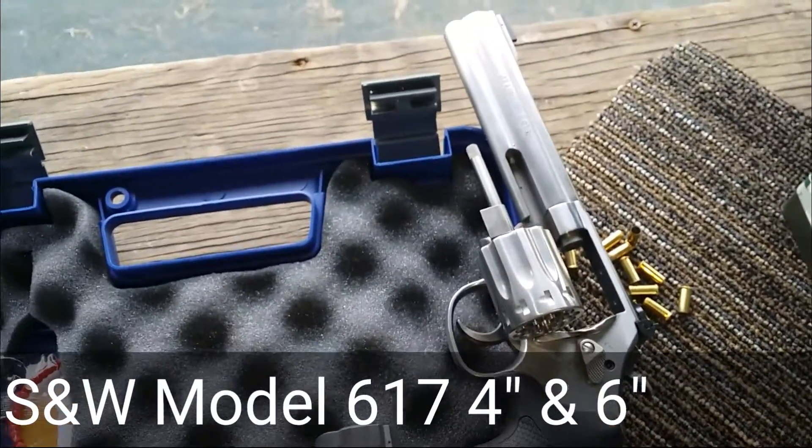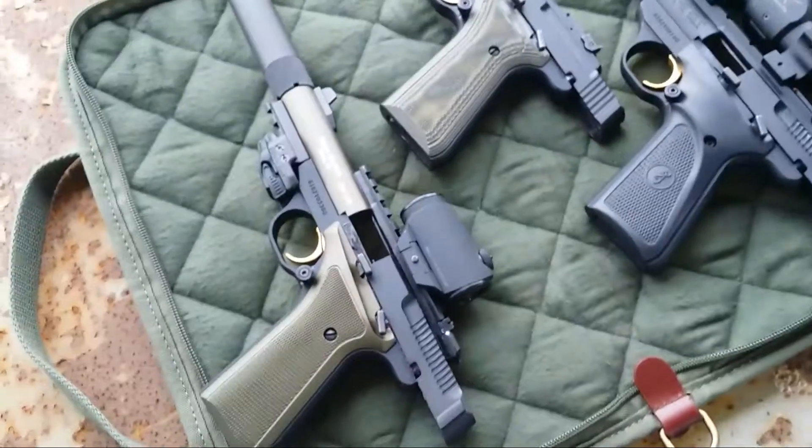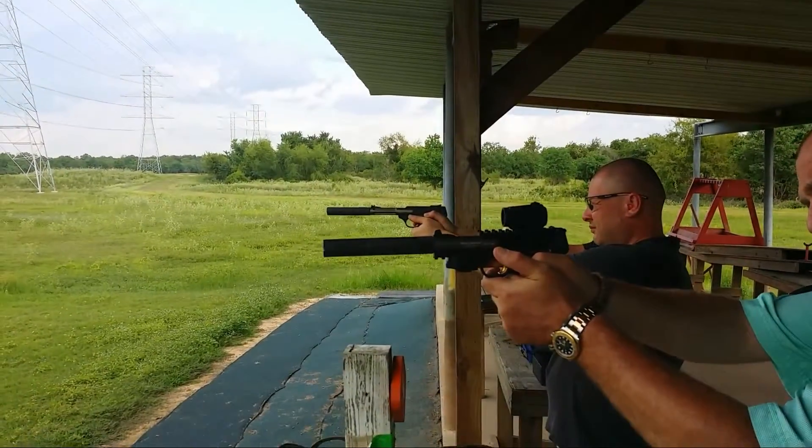We'll be getting out the classic Buckmarks. Here are the Buckmarks. We're going to have these going in a minute with suppressors on them.